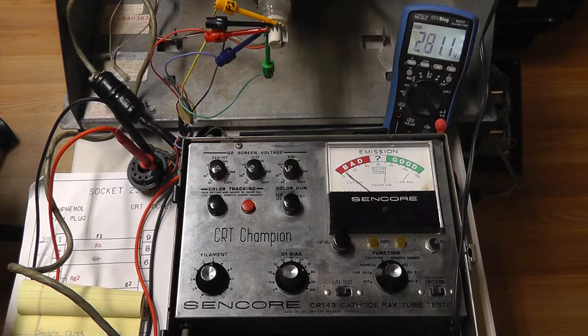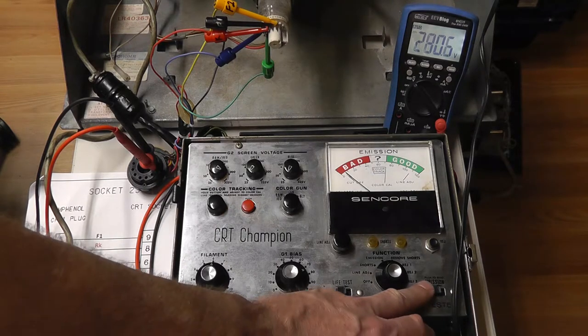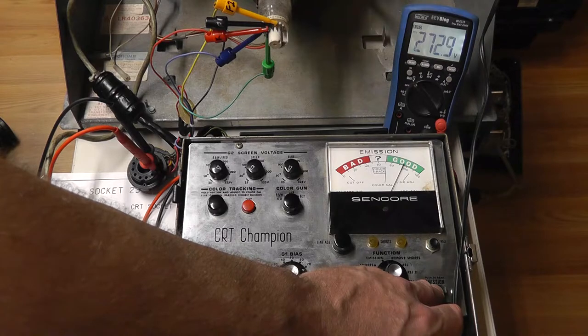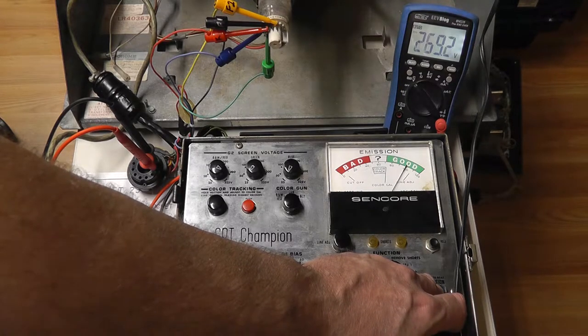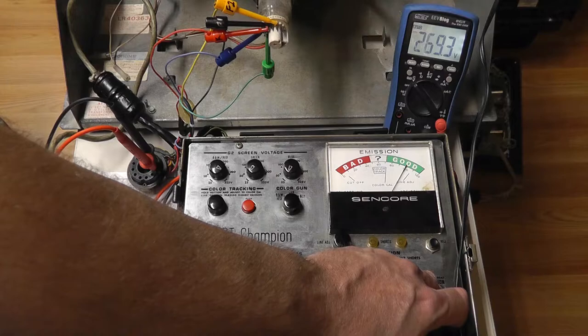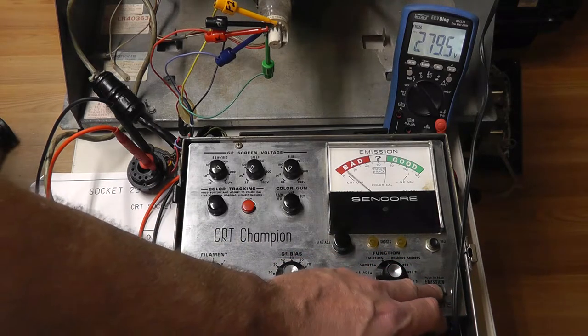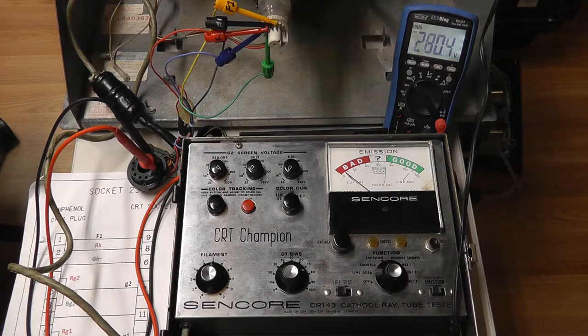We're going to test our emissions - hit the emission switch and if it goes into the good range we know it's fine. We're going to make a note of what it is. It's bouncing around a little bit which is kind of interesting - we want it to stabilize. It finally stabilized at 100. I believe this is measuring in microamps but I'm just going to make a note that it went to 100 and stabilized.